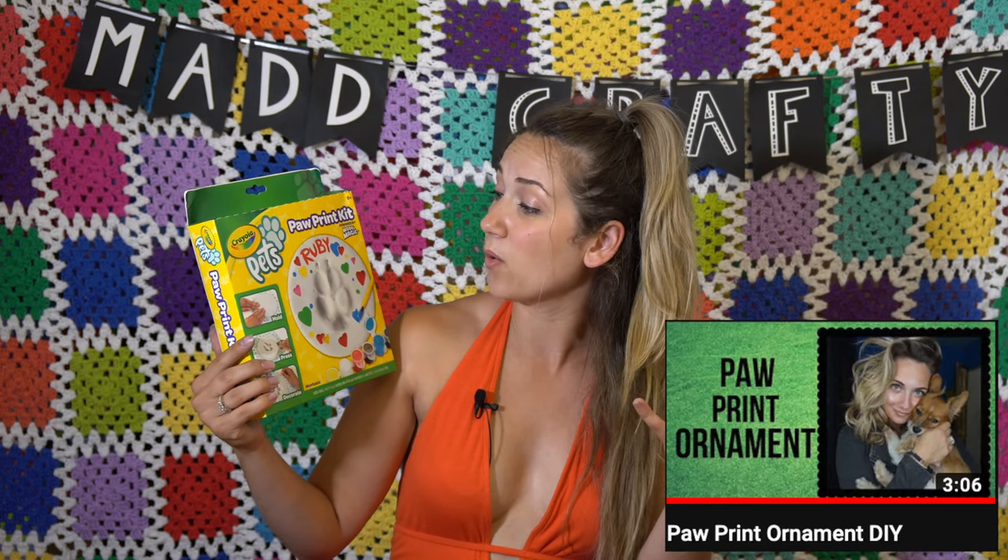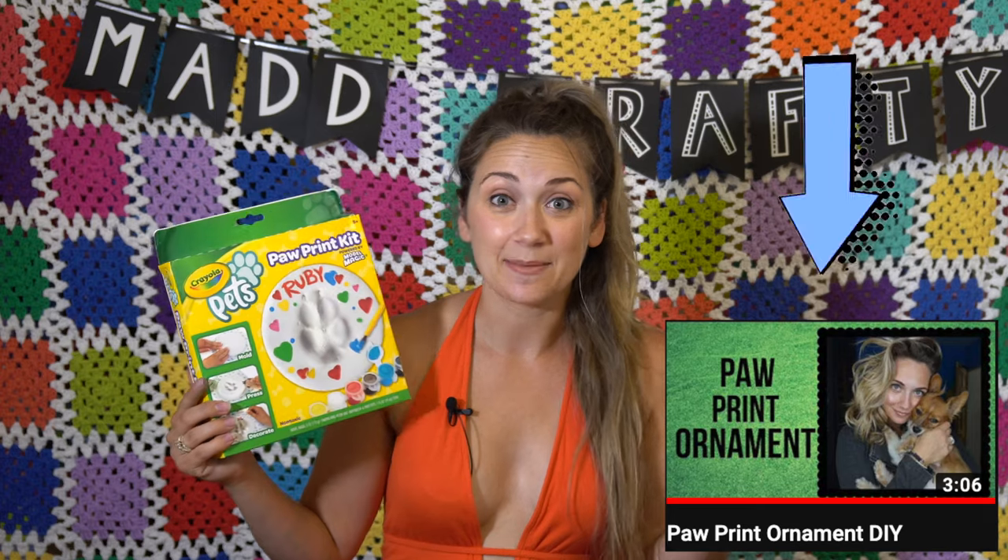That was cute. It was good for the price. Again, you can just make a salt dough mixture and do the same exact thing. What I'm trying to say is that I liked it. I didn't love it.